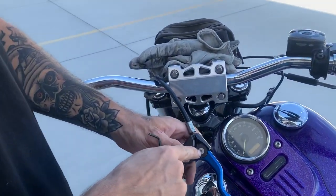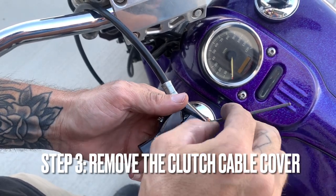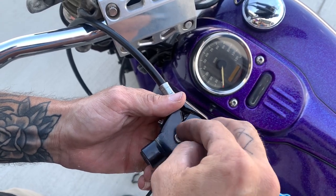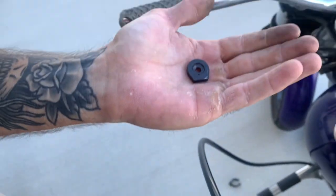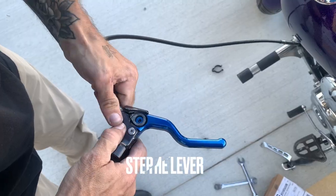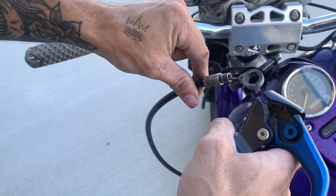Next, take your 3mm allen. There's a cover on the back side of the lever where the clutch cable goes in, and we're going to remove this little bolt — this little flange nut — that holds it in place. It was sitting right over the top of the clutch cable. Remove that and the cable is accessible. Now we just repeat the process I showed you, but in reverse, to install the new lever.